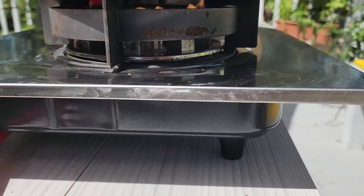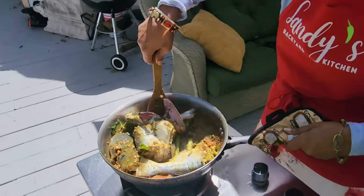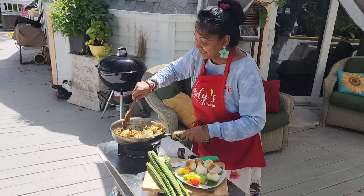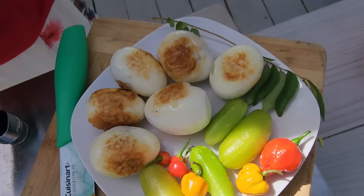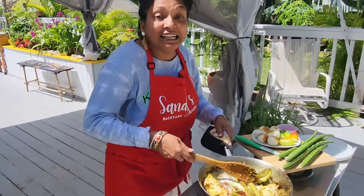All right let's stir this up. We'll add a little bit of hot water in it for gravy. The salt and everything is all ready with the masala. Let this come together — cover it, and then we'll add a little bit of water like I said.